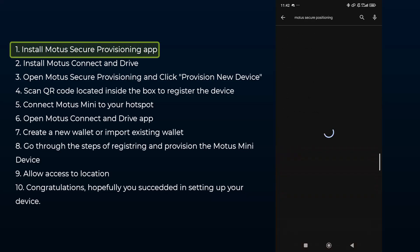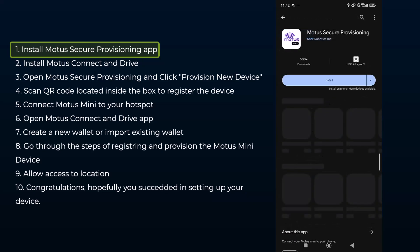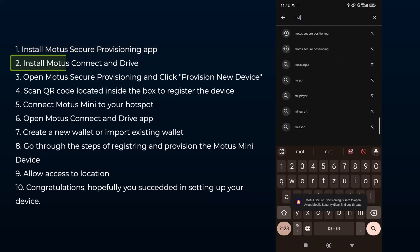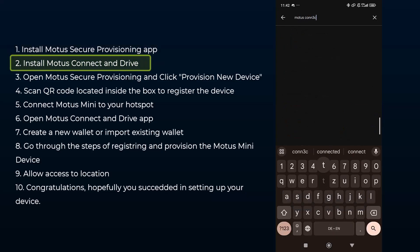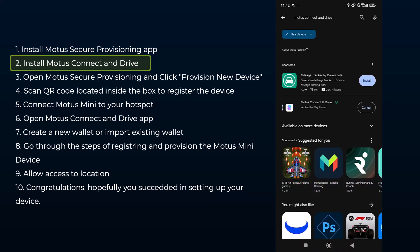The first app you're going to need is called the Motor Secure Provisioning app, which you can find on the Google Play Store if you're using Android, or on the App Store if you're using an iPhone or iOS. The second app you're going to need is called the Motors Connect and Drive. Both are also available on the Google Play Store and are very light in terms of size, so they install pretty quickly.